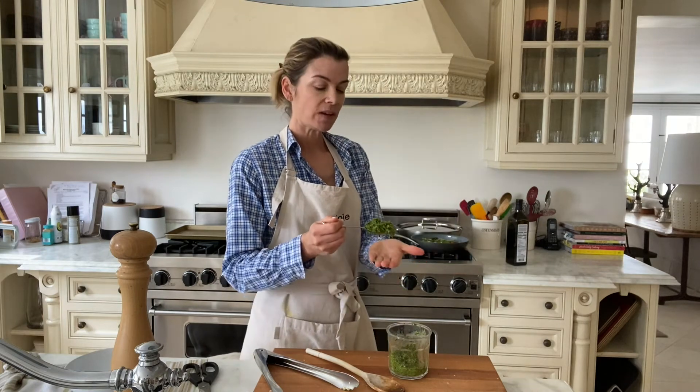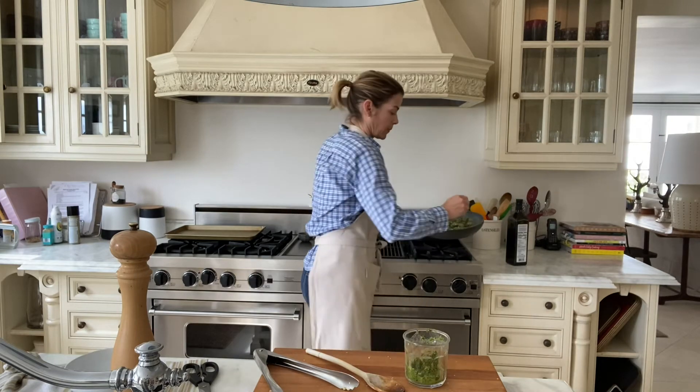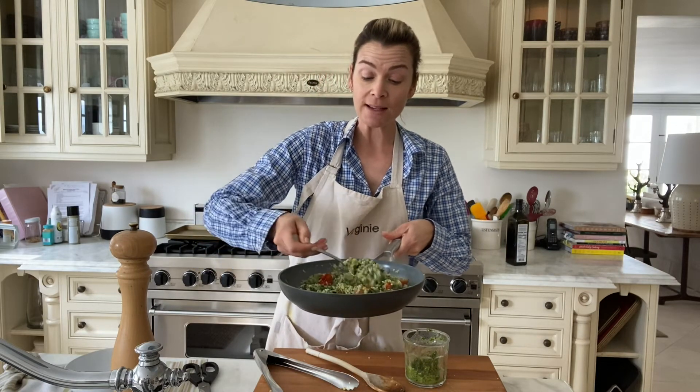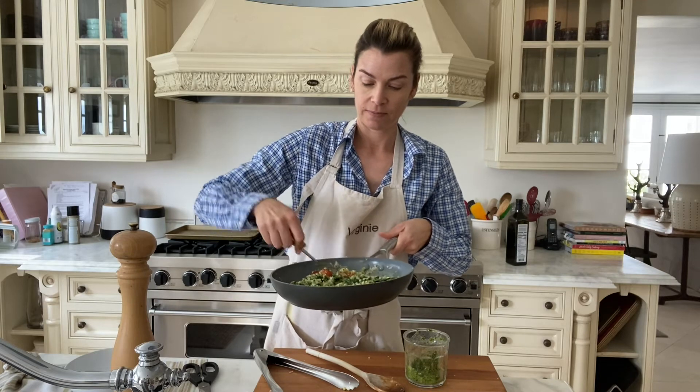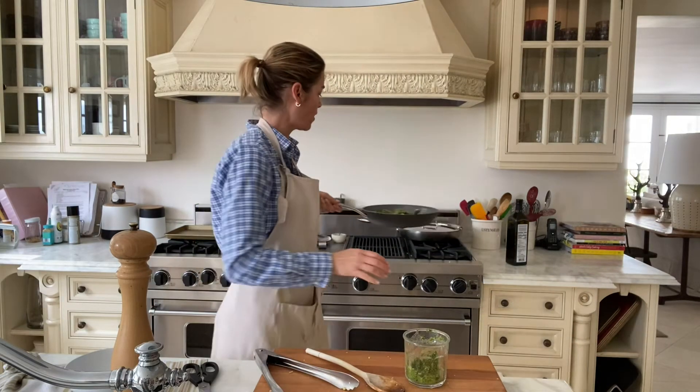My rice is cooking nicely, my spinach is almost coated, so I'm going to add a generous tablespoon of the pesto. If it's too thick and not combining well enough, I'll add a little bit of water or stock so it coats everything nicely and makes a smooth pesto. It smells amazing — I think the kids are going to love that. The rice is ready; I don't want it to be mushy so I'm going to turn it off and check on my chicken.